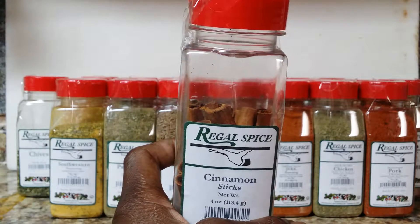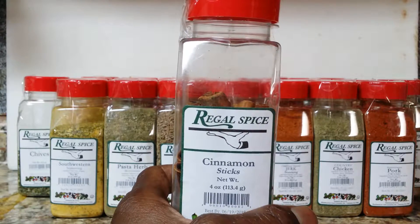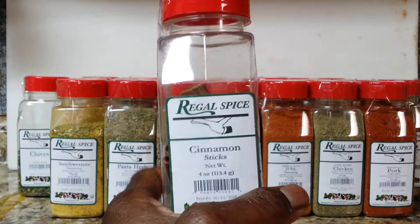If you're doing, let's say, a crab boil or something like that, just to add a little bit of funk to it. So cinnamon sticks — good for you.